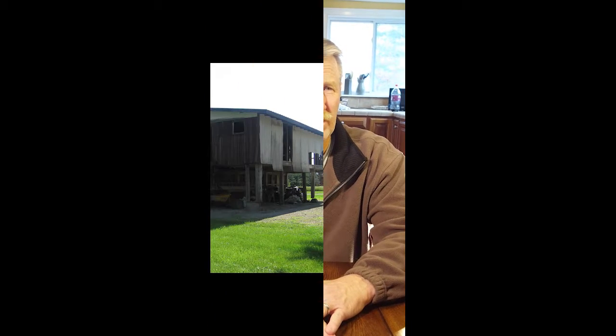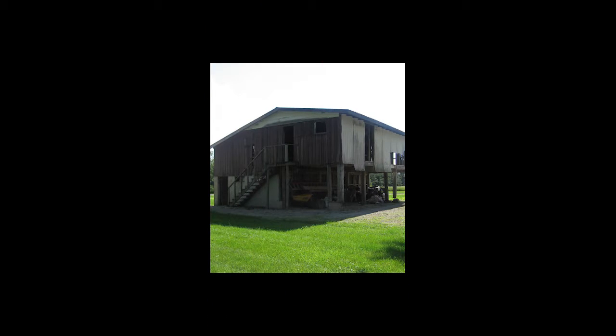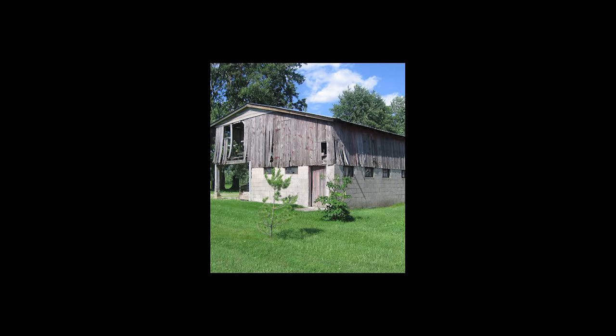One of the largest woodworking projects would be the restoration of my barn. When I first bought the property, the barn — you could pretty much toss a stone and not hit a single board. So there wasn't much left of it when I started, and I stripped everything off that was unusable and pretty much started from scratch.